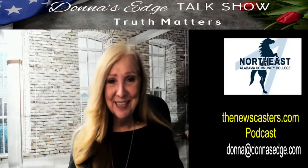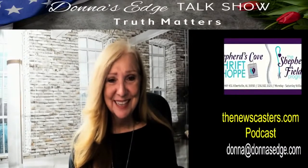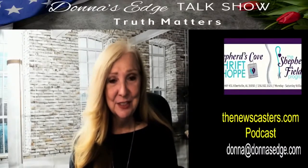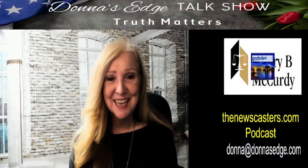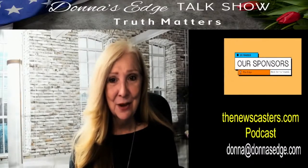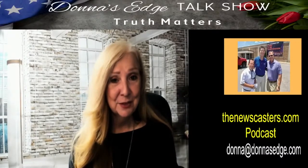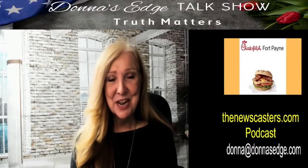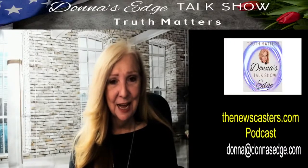Good afternoon. My name is Donna Fiesel and I'm your host of Donna's Edge talk show where truth matters. You can find us on the radio at ICradio.com, on television channel 182 on Charter Communications and Abundance Television, which is found on Roku, Apple TV, and Amazon Fire. Don't forget the podcast at thenewscasters.com. If you have ideas for shows or you'd like me to do research for you, you can send an email to Donna at DonnasEdge.com.